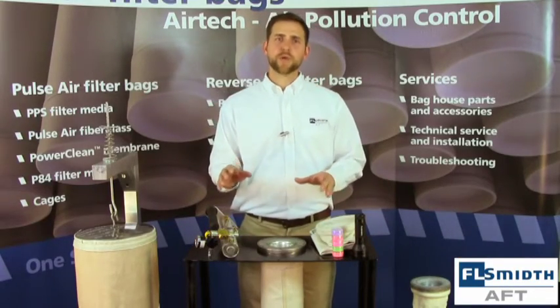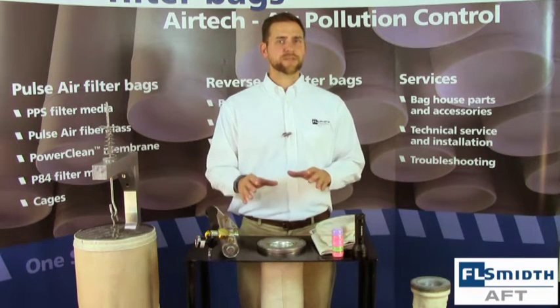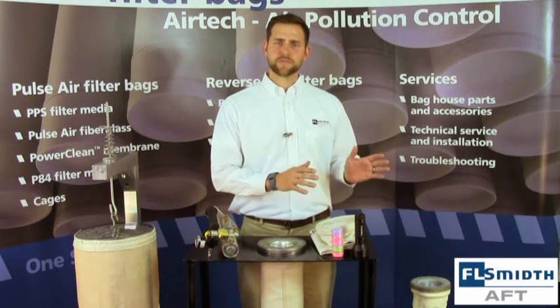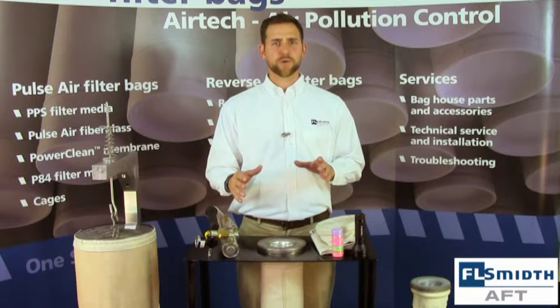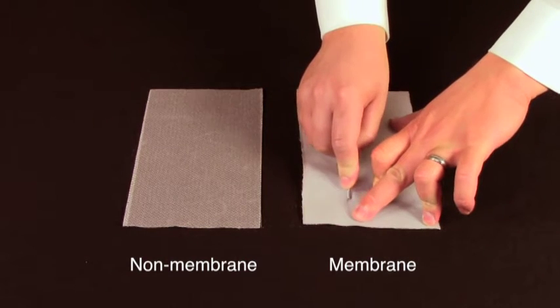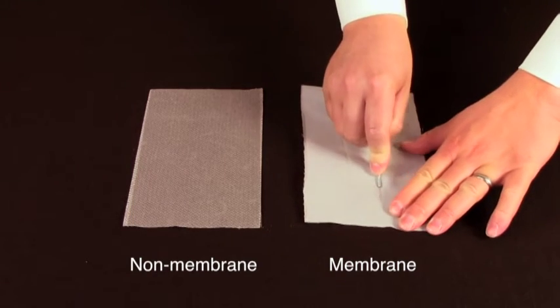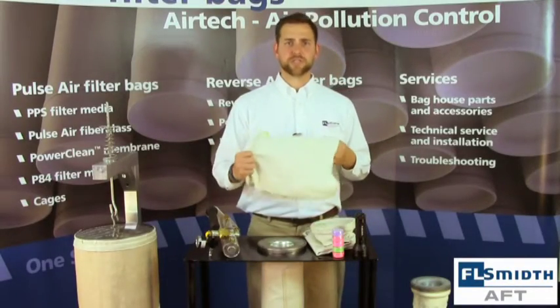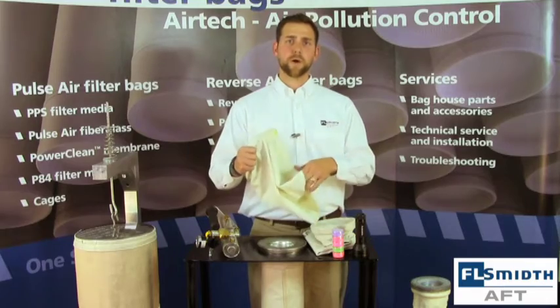Once these steps are completed, we can move on to the actual installation of the filter bags. This step is not as simple as it seems. Many filter bags are equipped with an EPTFE membrane that is laminated to the surface of the fabric. This membrane is a very fragile product and must be handled with care. Membrane allows for greater filtration and dust release without having to pre-coat; however, these benefits only exist when the membrane is fully intact. Because membrane is so thin, it is important to remove any sharp objects from your person or the area you will be handling the material. Even the edge of a tube sheet is enough to scratch the surface of a filter bag.